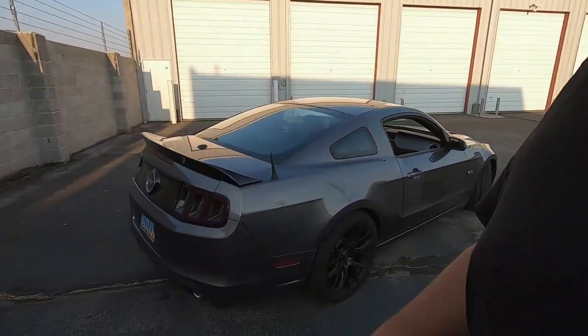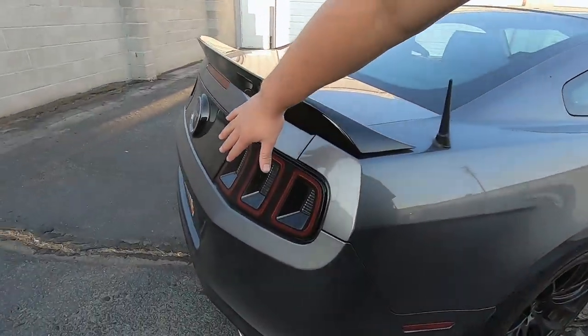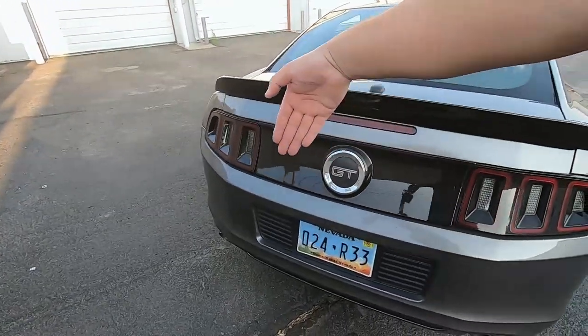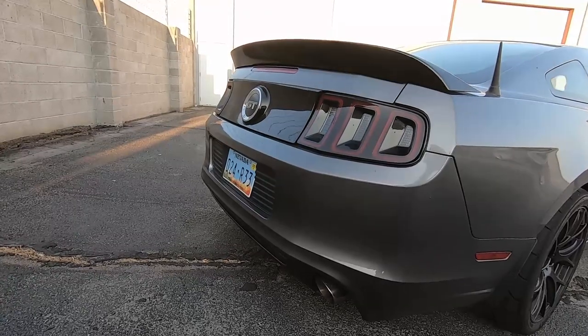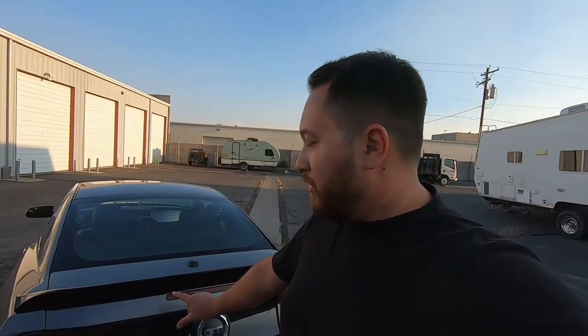Going around to the back, one of the changes they made is the rear end — the tail lights curve in a little bit here, whereas on the older ones it was pretty much flat all the way across. On the last couple years of this platform they also changed everything to be black. On older models the center section is usually color-matched to the body with just red tail lights. I like this look a lot better.